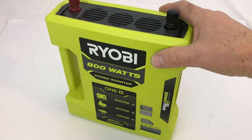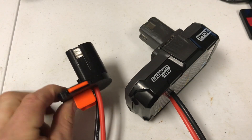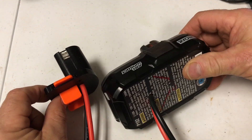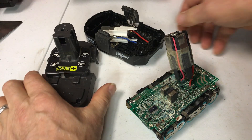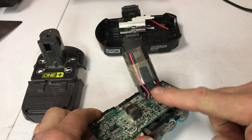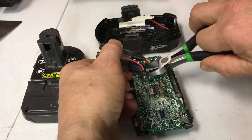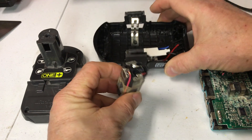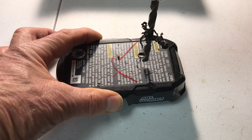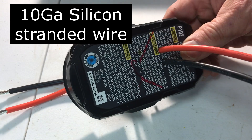If we're going to solar charge these different tools — like this Ryobi 800-watt inverter — we need some way of attaching to the battery connector. You have two alternatives: one is to make your own, and I have the 3D prints on the web; or you can take a battery and convert it. Just take one of your old dead battery packs apart — inside there's a connection, you just clip that off. Make sure the batteries are dead first, then you can use this to connect to the wires by pulling 10-gauge wire through the holes.